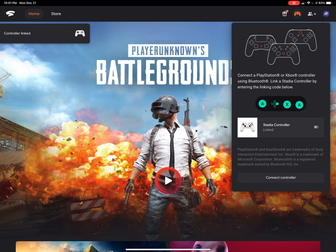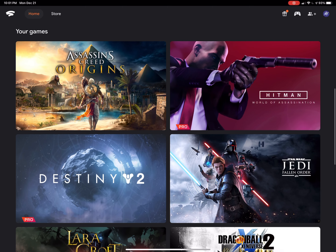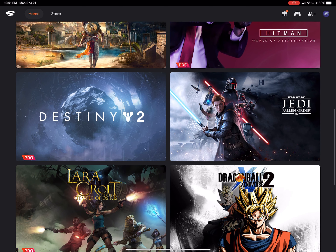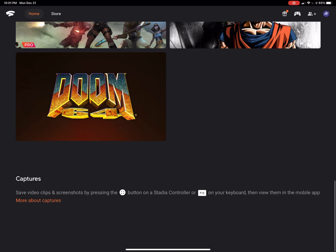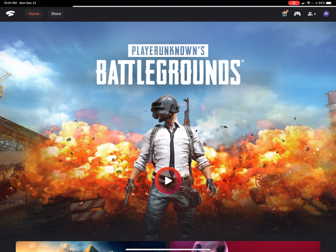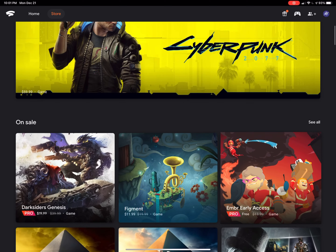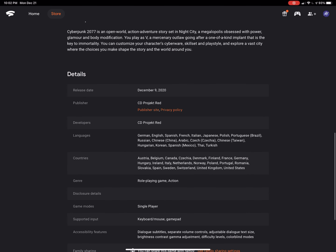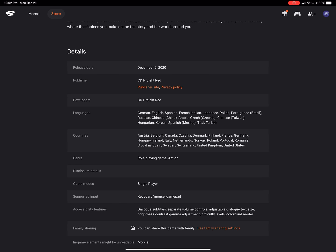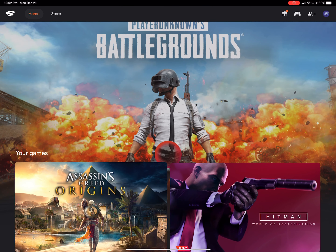Once the controller's connected, these are some of the games I have in my library: Assassin's Creed, Destiny 2 — the free one — Jedi Fallen Order, and Xenoverse. There are a lot of other games available. One game I'm thinking about grabbing is Cyberpunk, because what I'm hearing is that it actually runs really well without any bugs or problems through the Google Stadia service. So that may be something I look at getting.